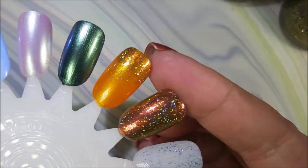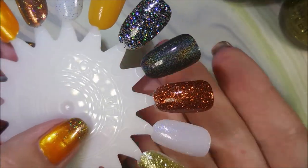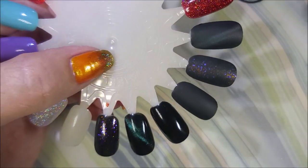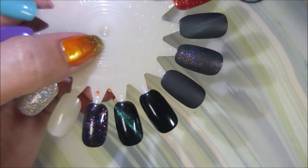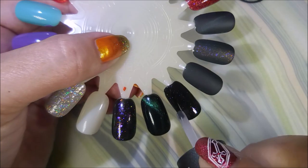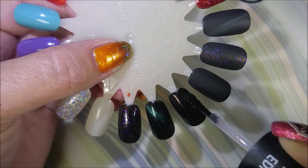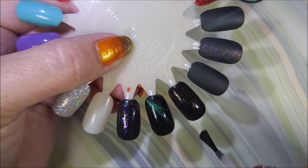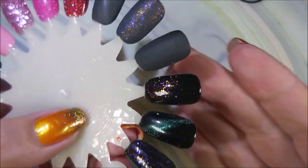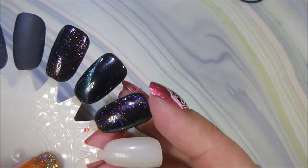Here we go with our second coat of Painted Phalanges Moony — loving this one. I can't wait to wear it; I think it's going to be great for winter, it's just got that frosty wintry look. I found some black nails on my nail wheel to do Under Her Spell over — and that is so pretty! It's got purple, blue, and like copper or bronze in it.